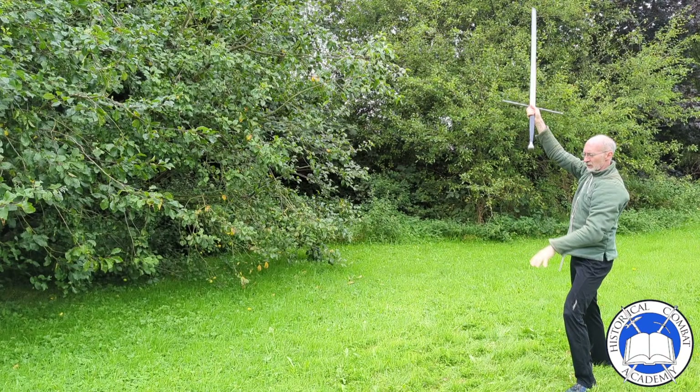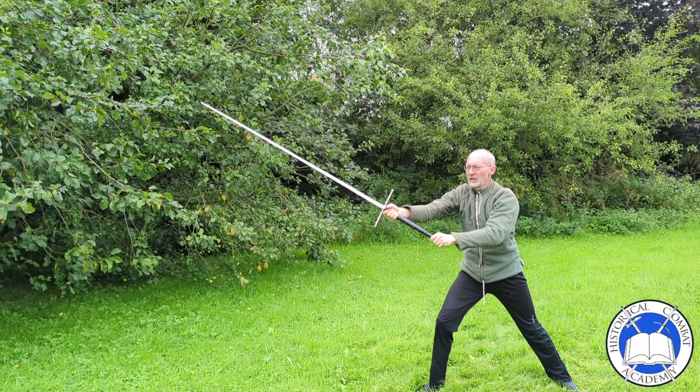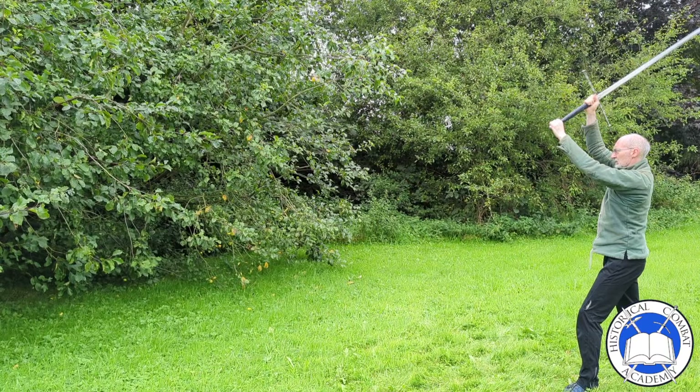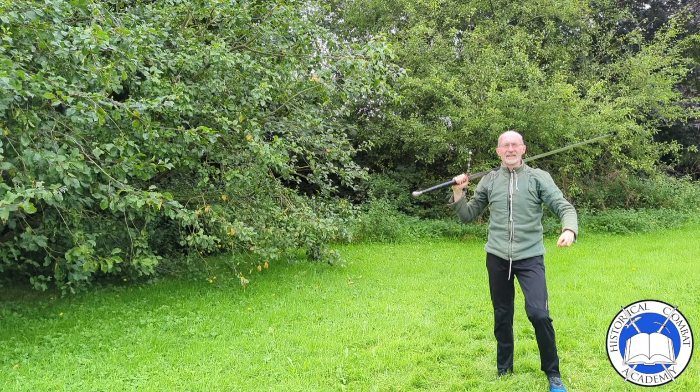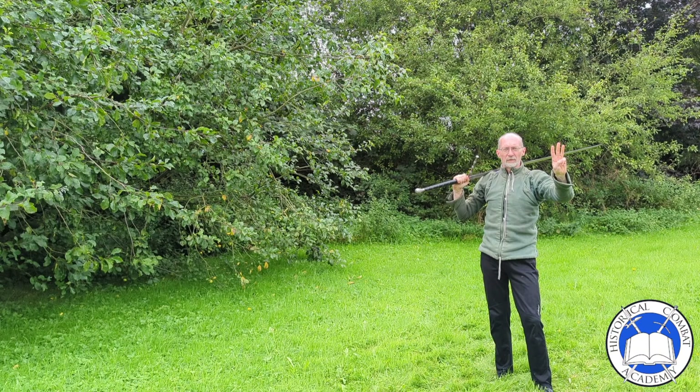First, we draw a rising blow with a short step. Then we start a rising blow, pull the hilt under my arm to snap up the back edge of the sword into a truss to the face. Then we withdraw, covering our open line on the opposite side. This is the second blow of the levata of the sword.